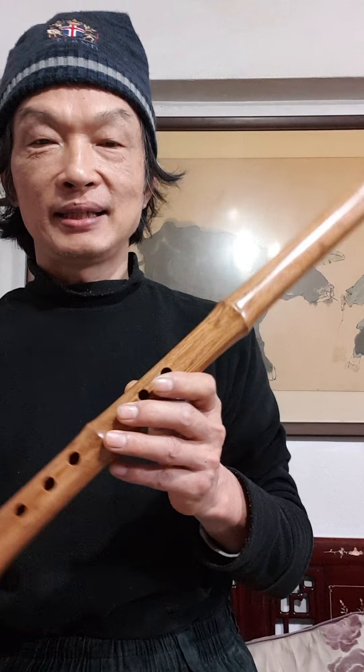Ci Ba means this length is totally 1.8. 1.8 is a very important measure for that length. This Tang Ci Ba has six holes in original. So the standard holding is to keep six holes to blow in. But these two holes we can move and change the key.